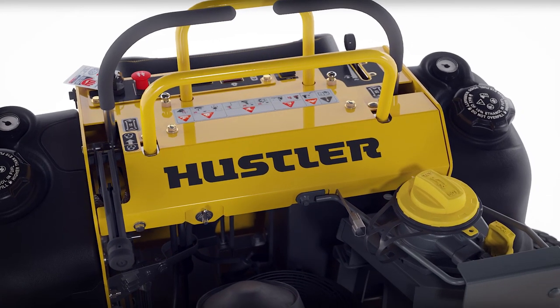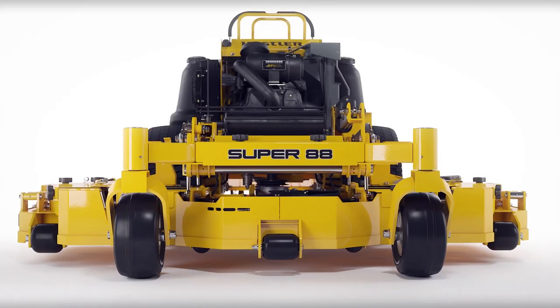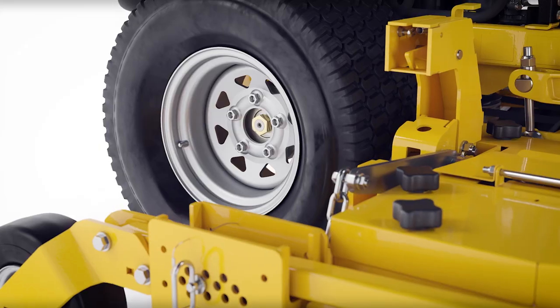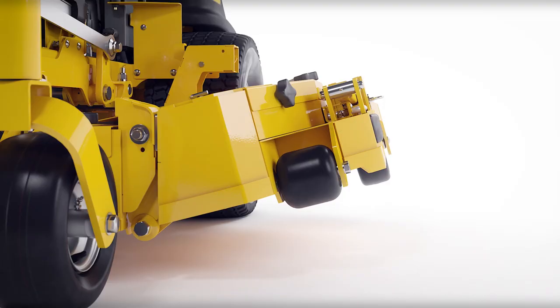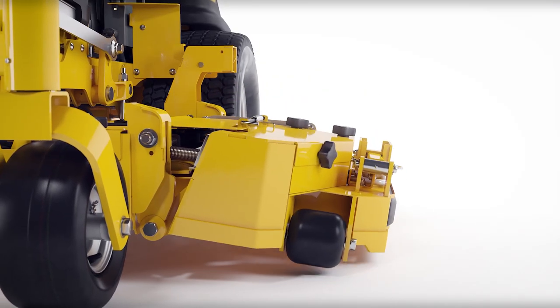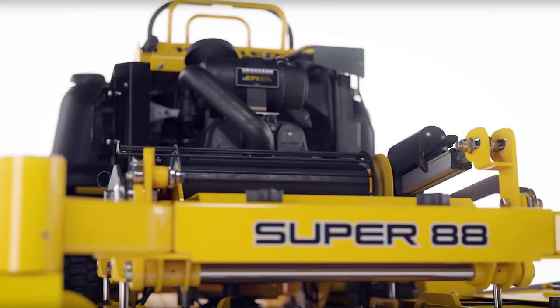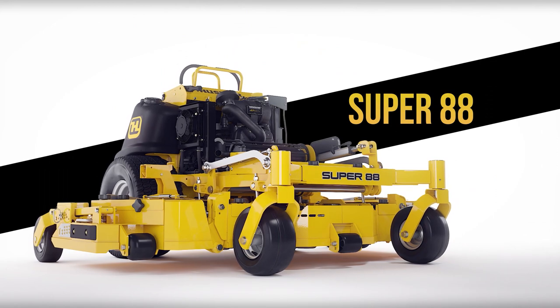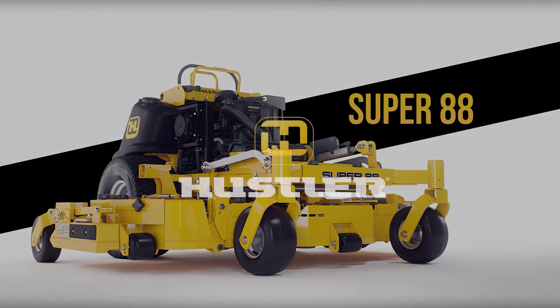The Super 88 from Hustler Turf is the single most productive stand-on mower in the industry. The versatility allows contractors to get more done in less time and take on additional work without the added expense of labor and overhead.